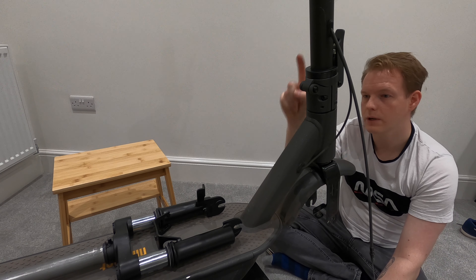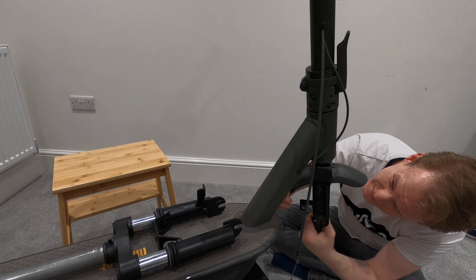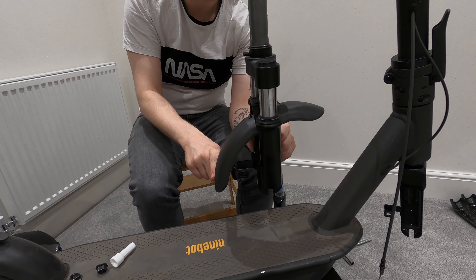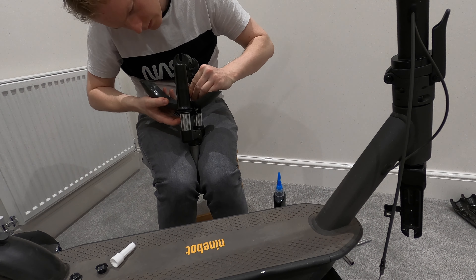We're going to take off the fender so we can pop it over. It'll help if you've got an extended screwdriver bit because things can get in the way — it's a 5mm piece in here, just the one bolt. Now we want to put the rear fender back on. The longest bit is going to go towards the back — it has four lugs that correspond with the plastic and it'll sit in there. Let's get that tightened up.